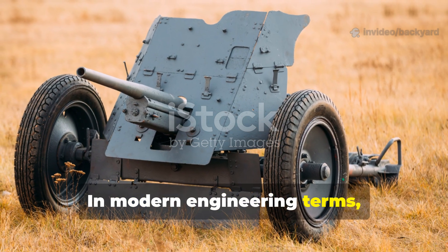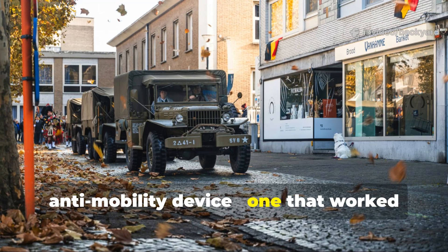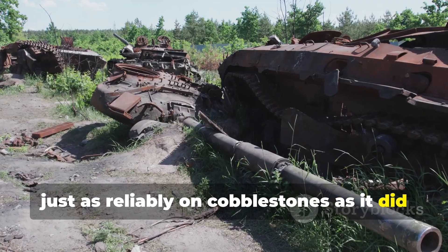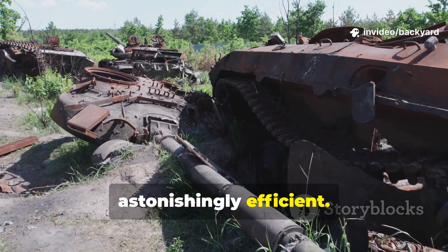In modern engineering terms, they'd created a primitive yet effective anti-mobility device — one that worked just as reliably on cobblestones as it did on gravel. For something made from junkyard materials, it was astonishingly efficient.